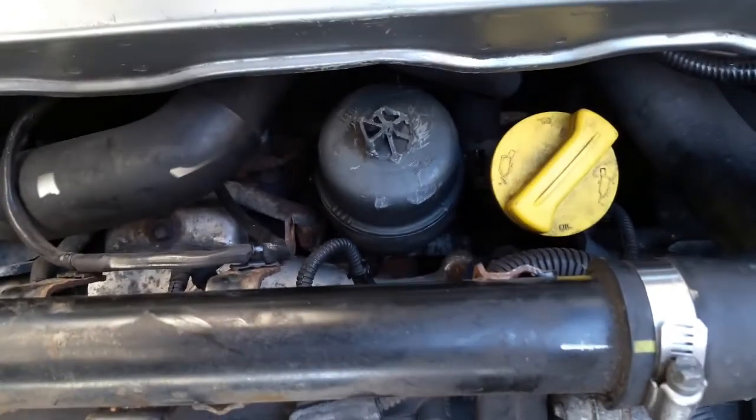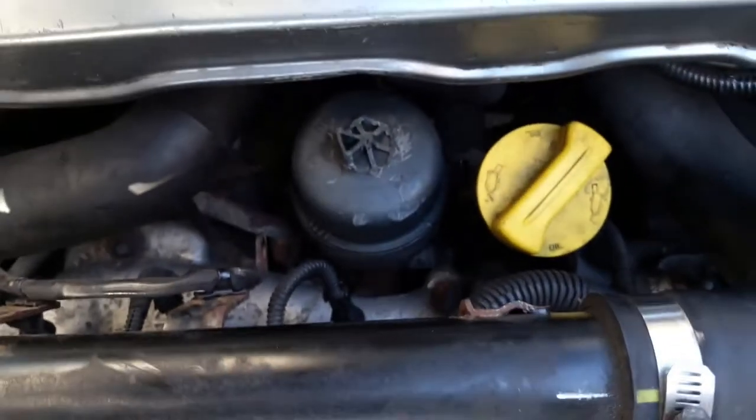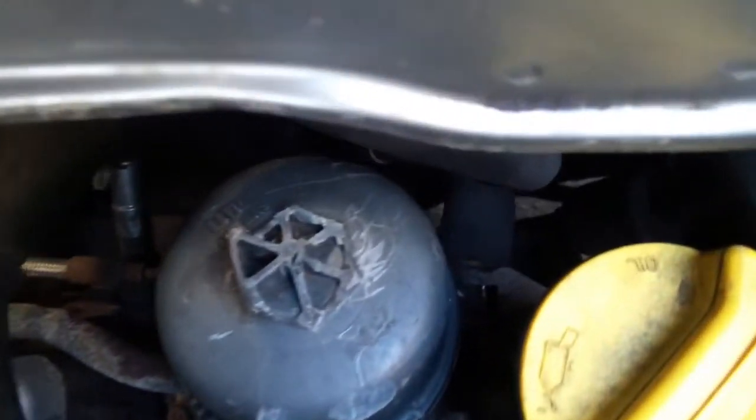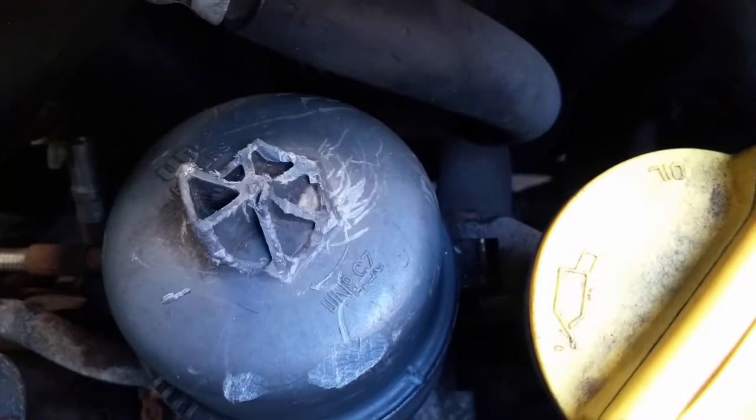Hello everyone, this is another quick video. I bought this car recently and I wanted to change the oil and the filter. But this is a problem I faced — it was just broken when I bought the car.